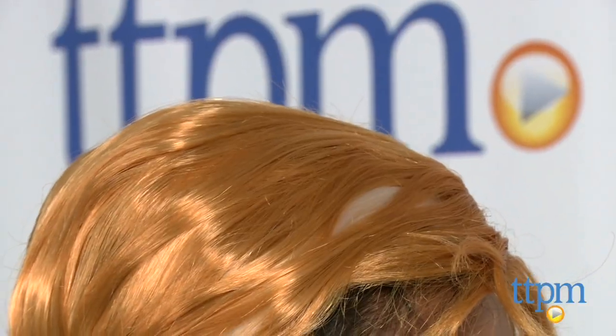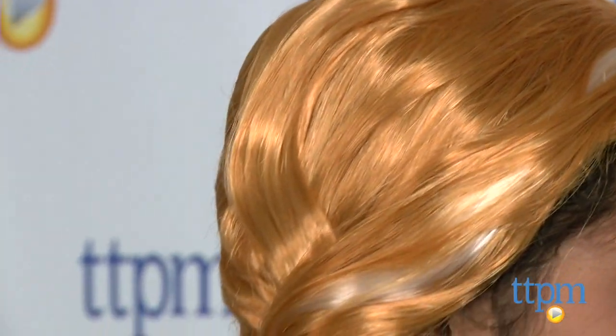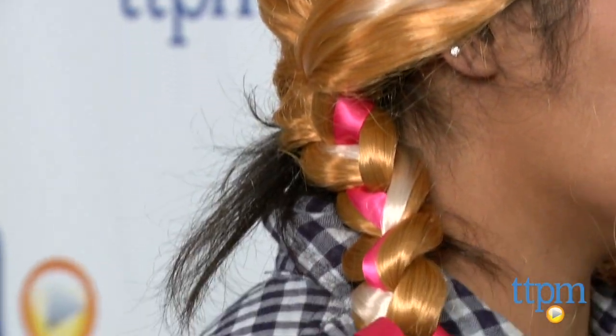Hey everyone! I'm Anna. Do you want to build a snowman? No? I'm Maria with TTPM and I'm wearing the Disney Frozen Anna wig. This is a great red wig with braids and ribbons and is a must to complete the ensemble to look like Anna.